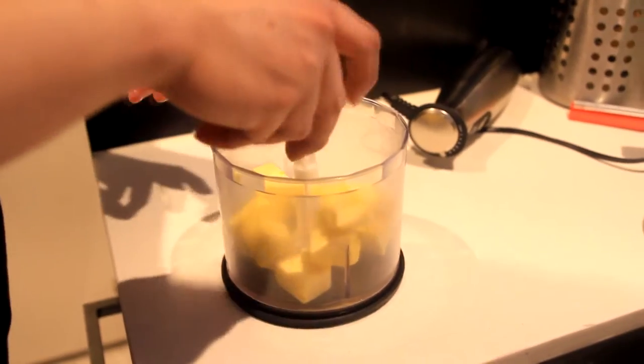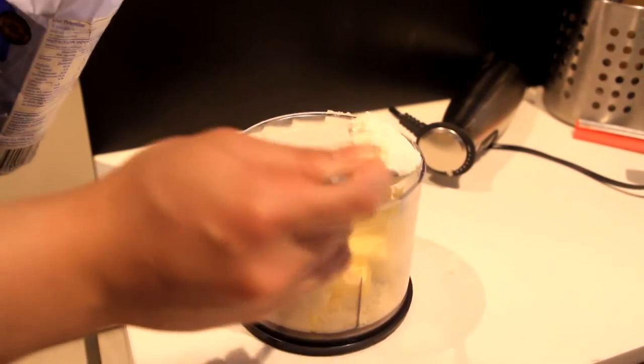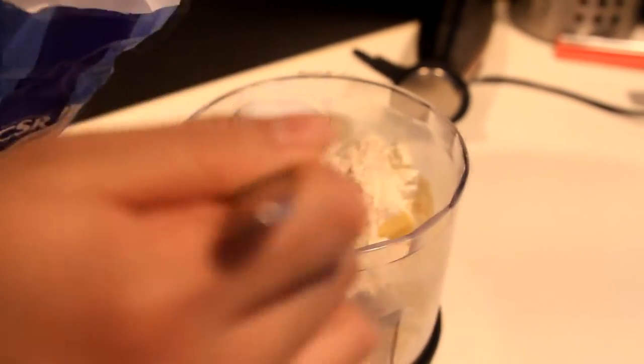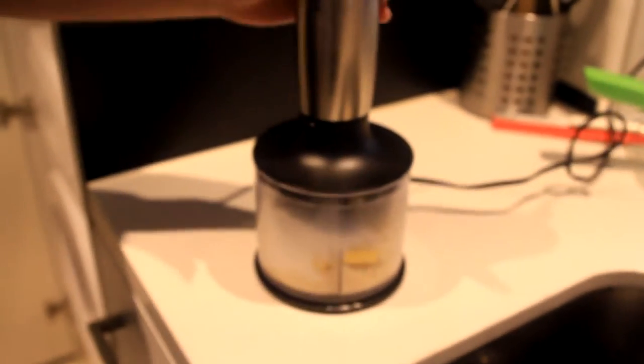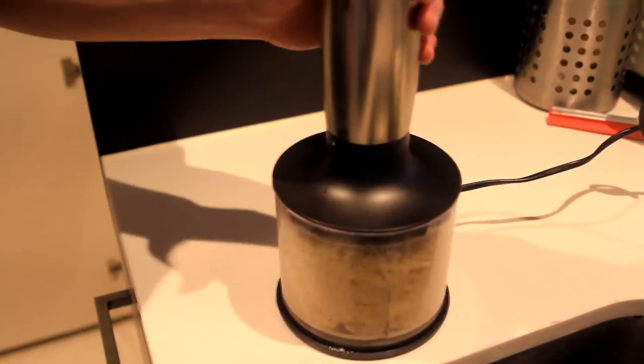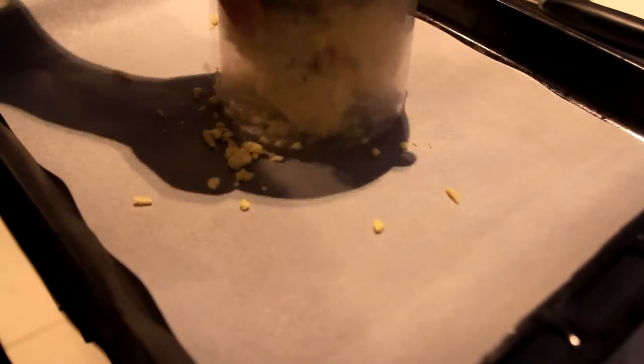Add 100 grams of butter, 100 grams of almond milk, 1 heaping tablespoon of flour, 1 and a half teaspoon of baking powder, 4 tablespoons of sugar, and start mixing. Add some almond and mix again. Line the tray with baking paper.